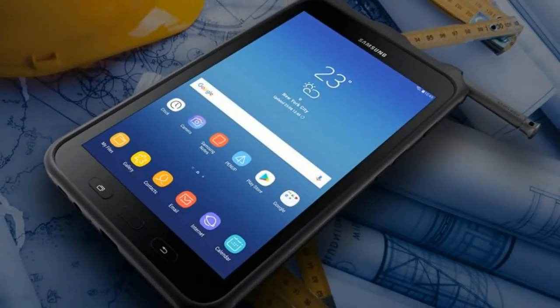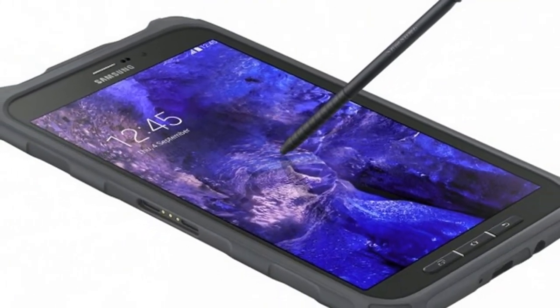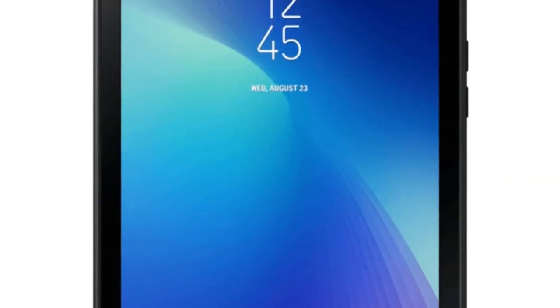The tablet also comes with a fingerprint scanner that's embedded in the home button at the front. The Galaxy Tab Active 2 comes with a removable battery and supports reverse charging, which means the tablet can charge others.